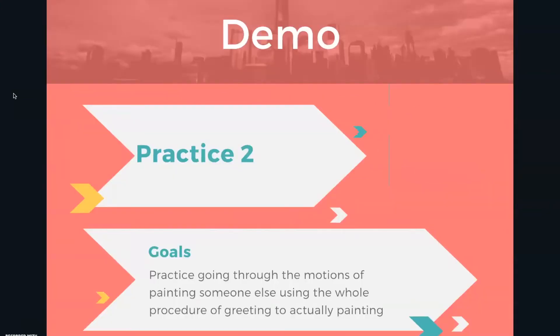So what we want to do today is practice going through the motions of what I just talked about: greeting someone, having them pick their subject, figuring out where they want it, and then actually painting it. You guys will be using each other in pairs to practice this process. We want you to practice the whole process from beginning to end and take turns so everyone gets a chance. Definitely practice painting on someone's hand and also on someone's cheek, because those are different shaped canvases — it just is different to paint on someone's cheek versus their hand. So that's what we want you to work on today.